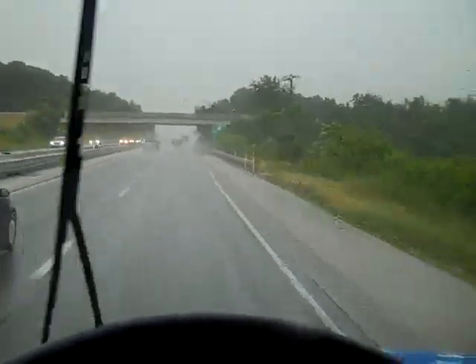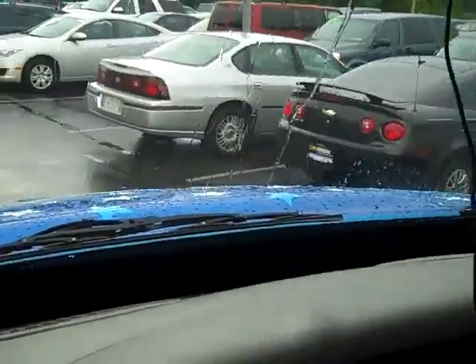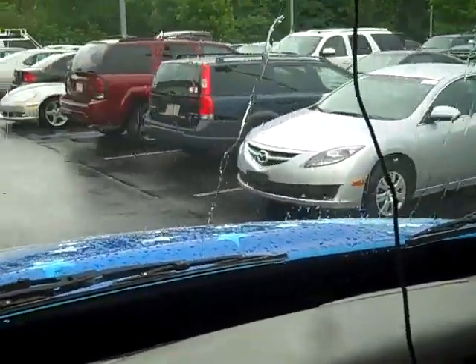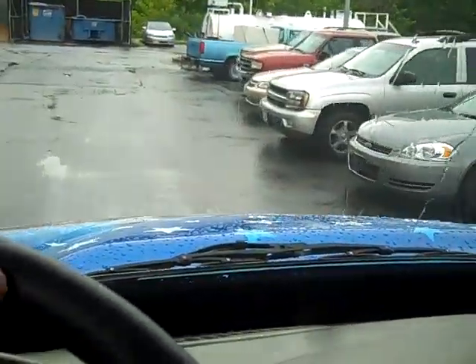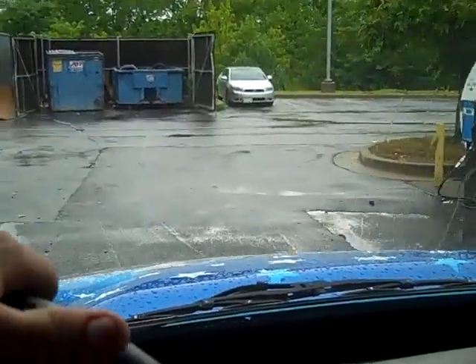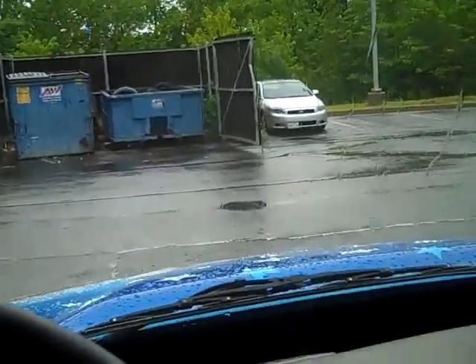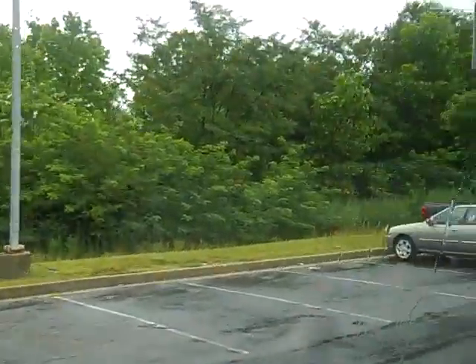Sorry I didn't show you putting it down, but it was pouring down rain and a pain in the ass. There it is on the ground — one done car. I'm calling this one quits; it's time to go back to the shop, tank up, and go home. I'm bushed. See you later.